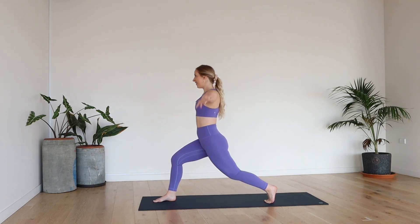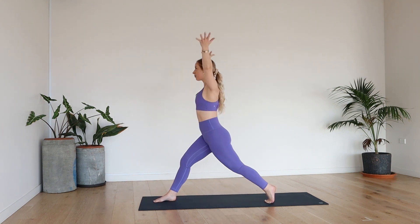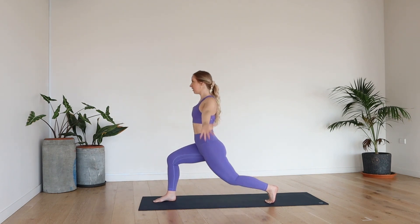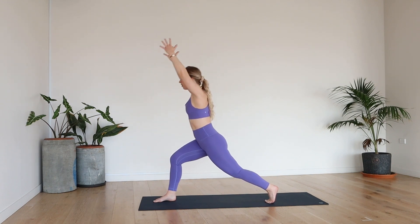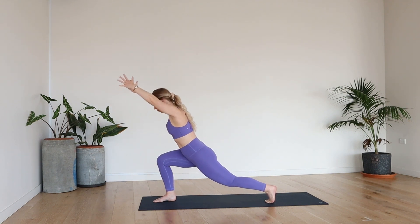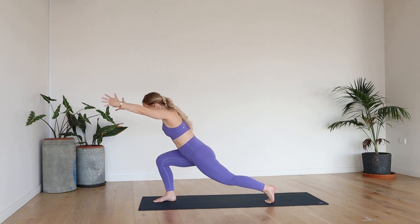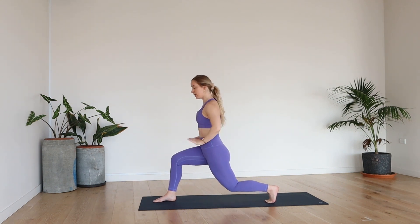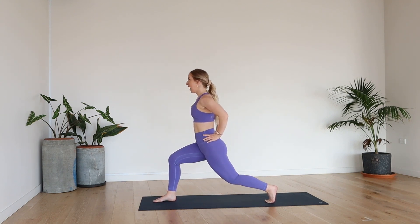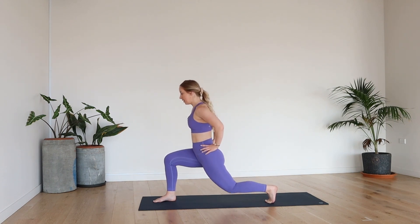So good. They should be burning. Nice work, team. You've got three more like this. Two more. Last one. Nice, lift. Come down into your lunge. Hands towards the hips, shoulders back. Give me a little pulse — eight, seven, six, five, four, three, two, one. Slowly rise.